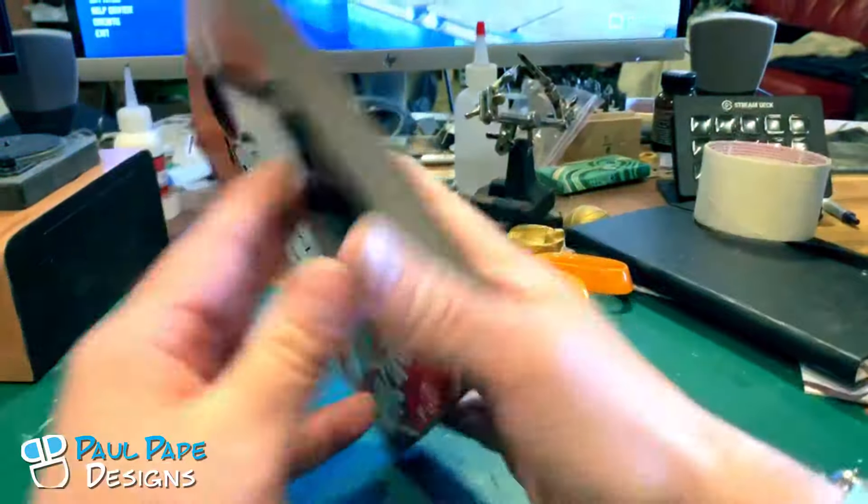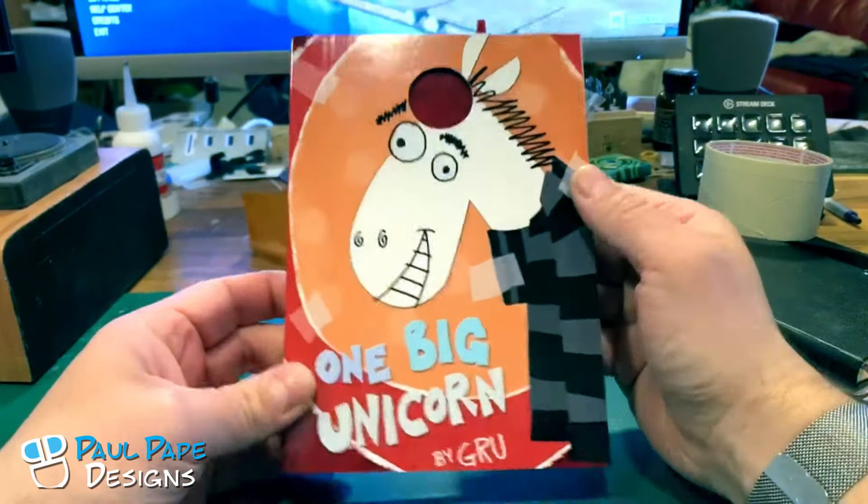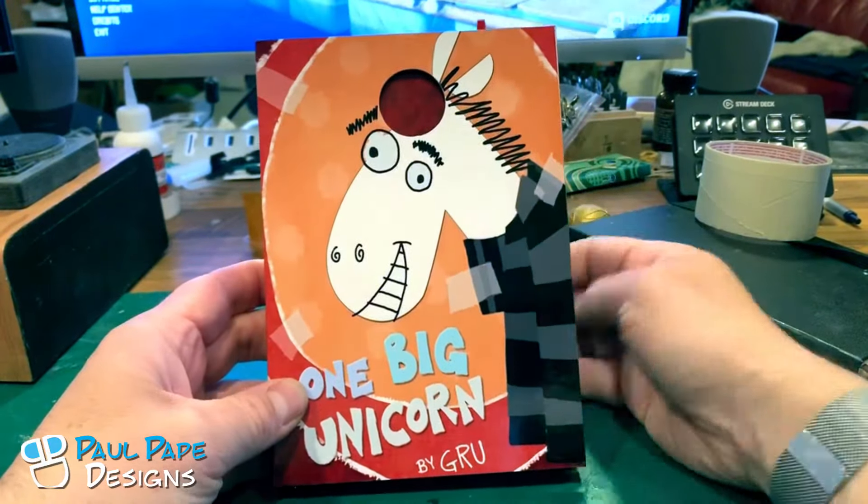And now he knows he could never part from those three little kittens that changed his heart. There we go. So that's the book — the reproduction of the book from the movie Despicable Me. One Big Unicorn by Gru, by Paul Pape Designs.